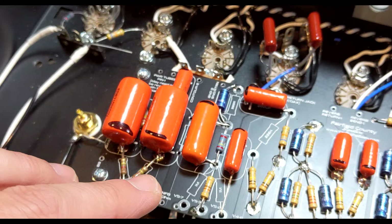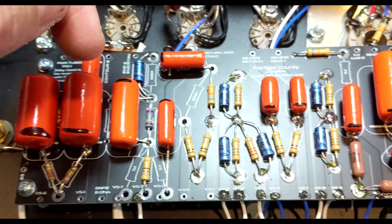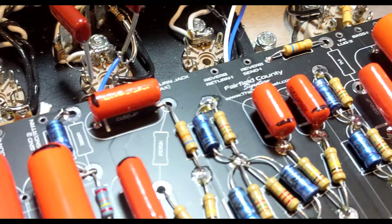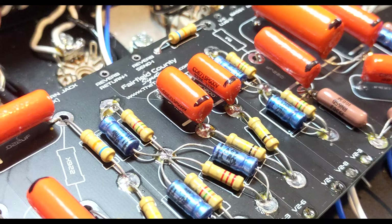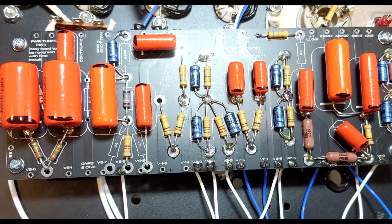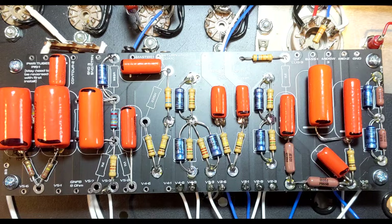So I truly believe that these are all 715P at 400 volts, except for these two phase inverters. The one thing I stumbled upon is these very low capacitance values — I think they're 1 and 2 nanofarad, or 0.001 and 0.002. For those, I could only get 715P in 600 volts. The sizing still looks right, but the original 2-Rock units do say 400 volts on those capacitors. So that's an interesting discovery — it goes against the green caps used in most Dumble builds I see.